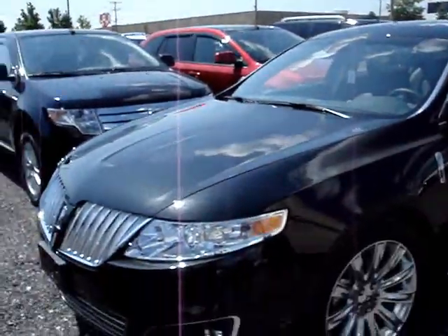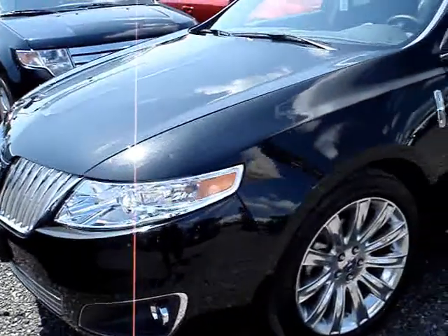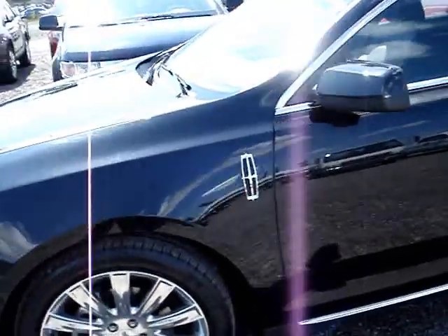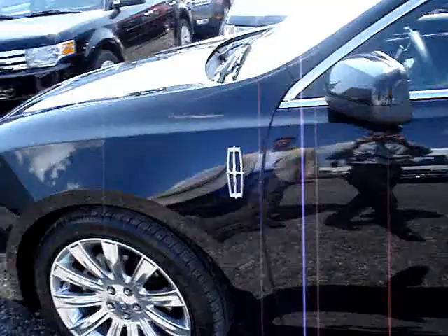Hi there, Shawn Lockhart from Donway Ford Lincoln. Today we're going to look at the Park Assist that Ford has developed for the Lincoln MKS. What it does is it allows you to park your vehicle parallel without you actually doing the parking — all you operate is the brake pedal. We have a 2010 Lincoln MKS with the Park Assist, and I'm sure you're going to be very impressed with how well it works.